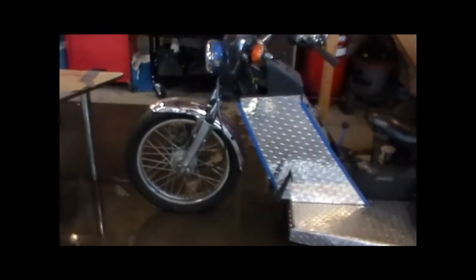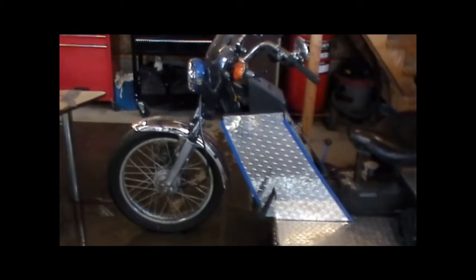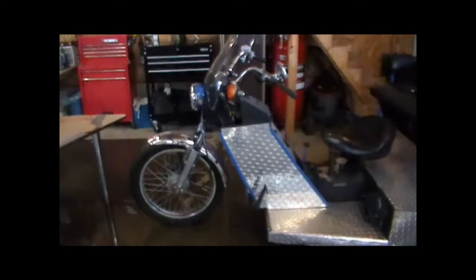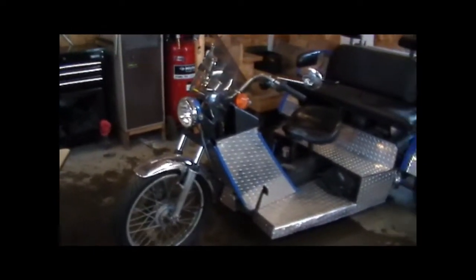The front end of this is a little small for it. I may change it out, I haven't decided. But the front end is off a 1974 RD350. It's a little bit lighter, but at the time that's all we had. It does work well.